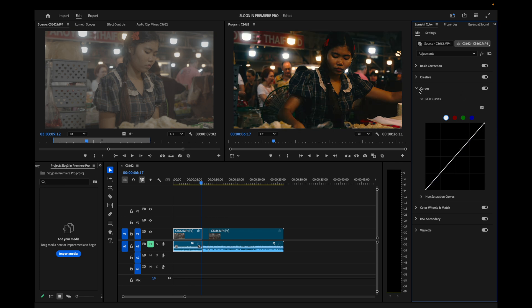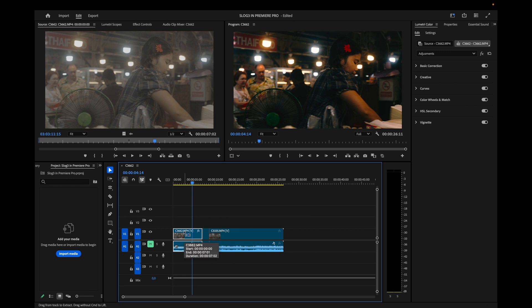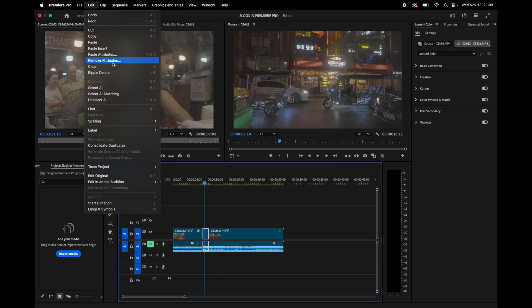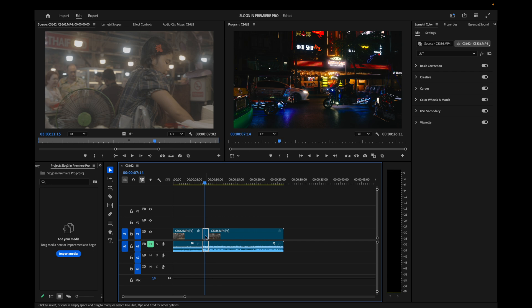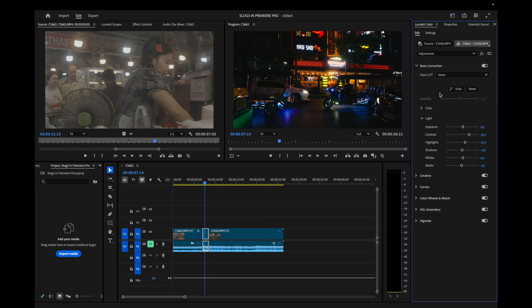The next thing is to copy all the effects from this clip and paste the attributes onto the next clip. As you can see, this second clip is now way too contrasty — but that's not a problem because I can fix it.